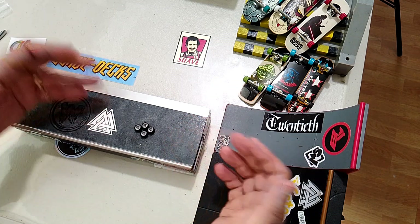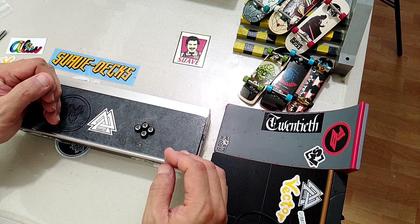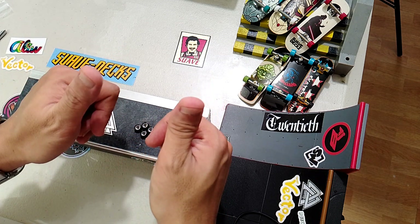So there you have it — these are my Cartwheels. I'll be installing this in one of my setups. I hope you enjoyed hanging around, and I'll see you on my next video.